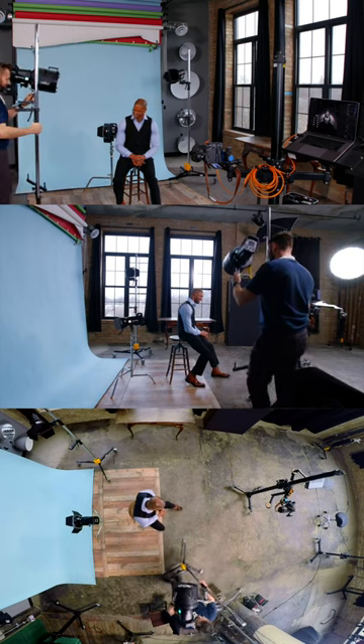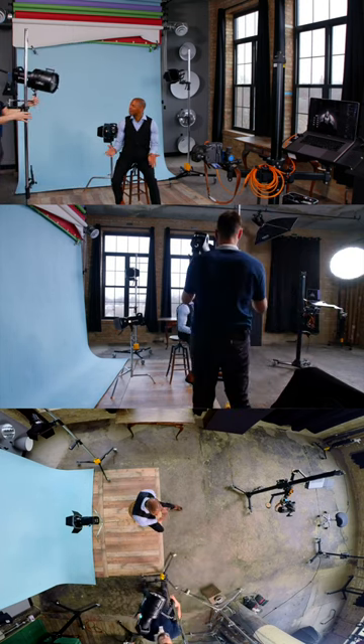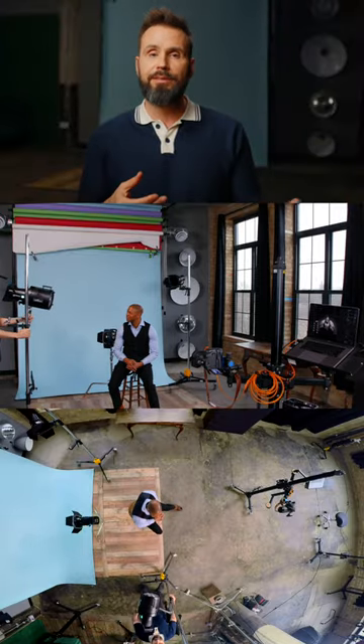And then finally, over here on camera left, a little behind Jason, I'm going to add the Fresnel. That light's going to come back and strike his face and create sort of a Rembrandt lighting pattern.